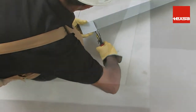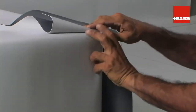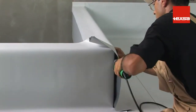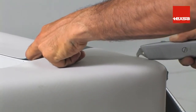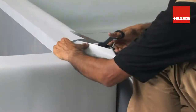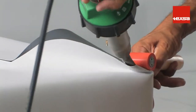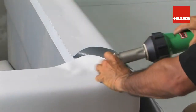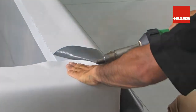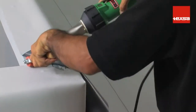Fit the flashings into the corner and place the membrane on the wall. Spot weld the membrane to hold it in place. Cut off the excess portion, round off the corners of the membrane, fold the corner over, and spot weld it. Then weld the lower part of the membrane to the flashing.